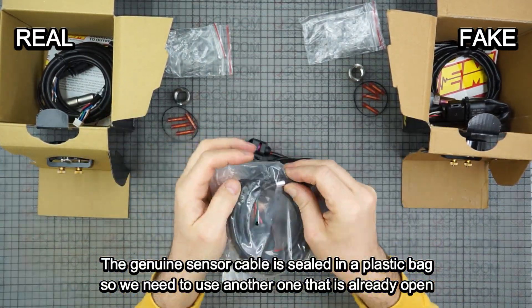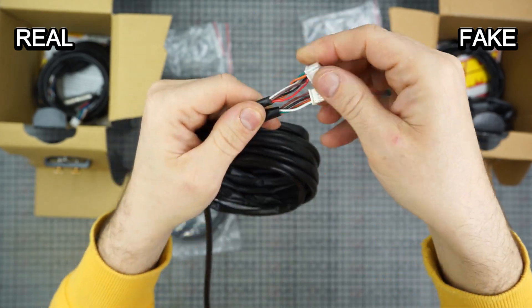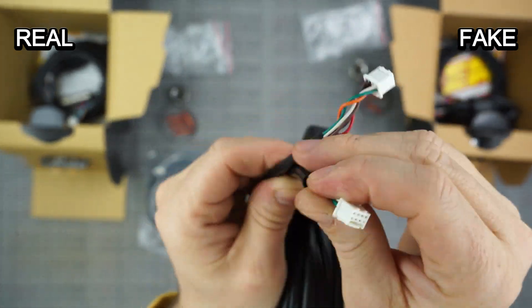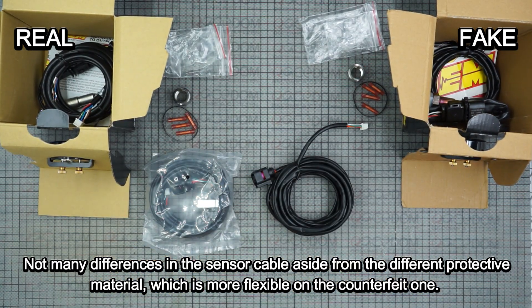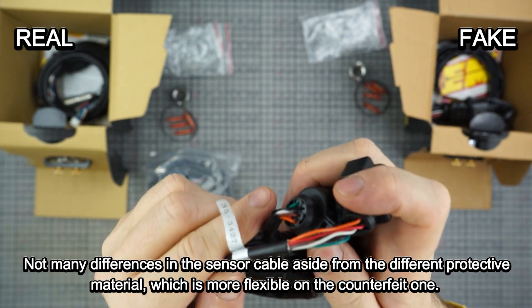The genuine sensor cable is sealed in a plastic bag, so we need to use another one that is already open. There are not many differences in the sensor cable aside from the different protective material, which is more flexible on the counterfeit one.